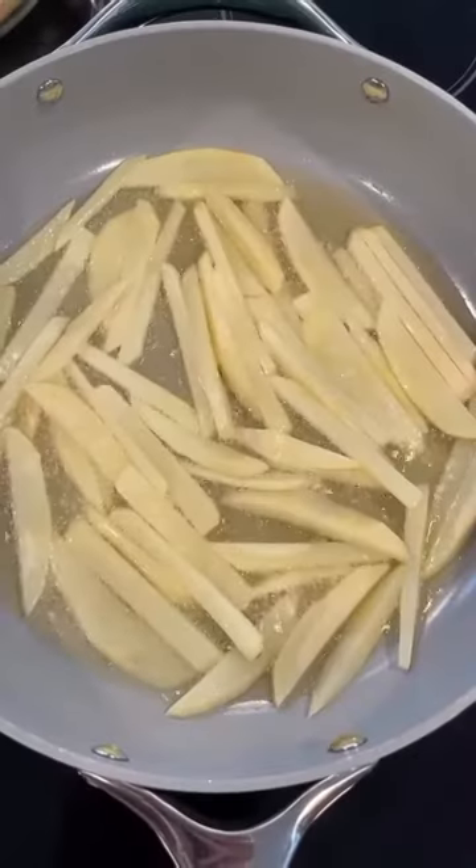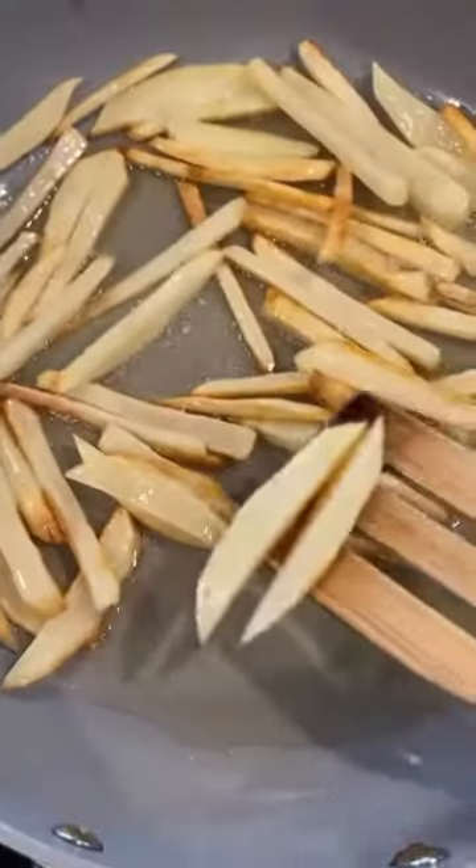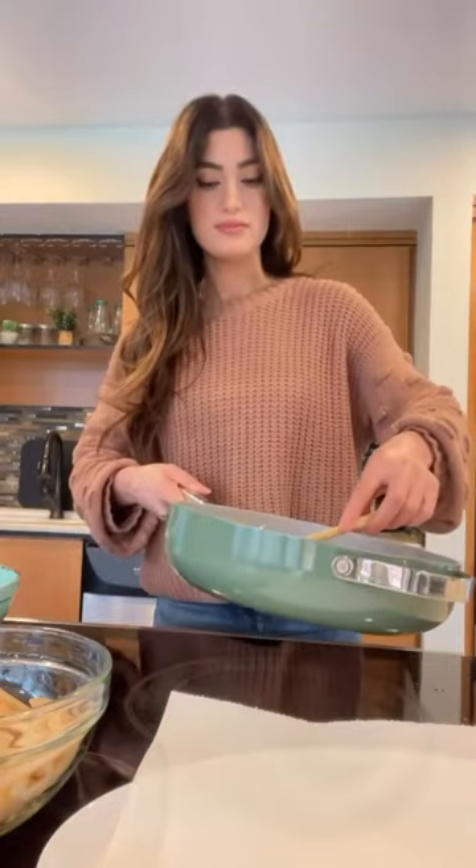Once the oil is hot we put in our first batch of fries, separate them, and then for the hard part we don't touch them for about 10 minutes or until they start getting a little golden around the edges and become easier to move like this. Once they do we can start flipping them, and once they're flipped they only take a few minutes before they start crisping up.